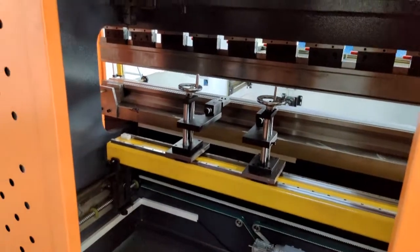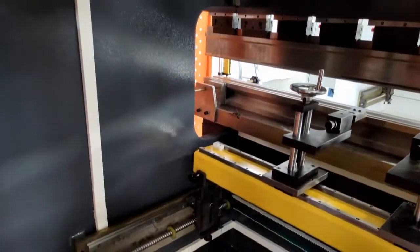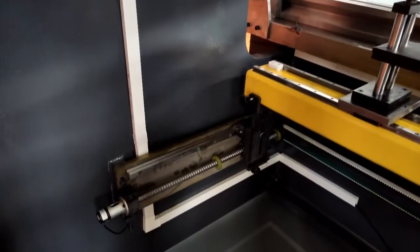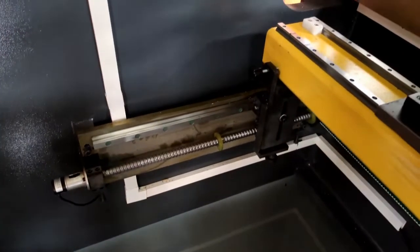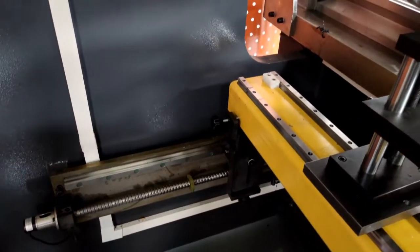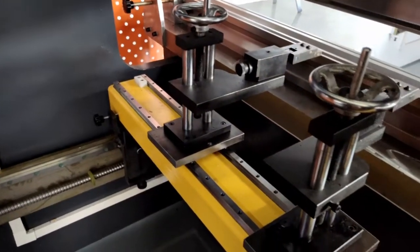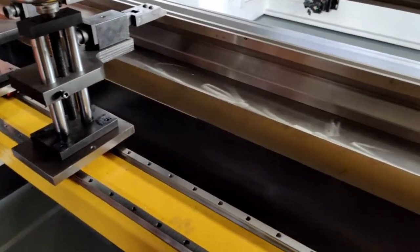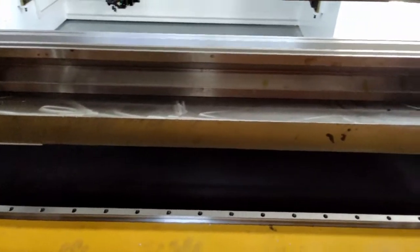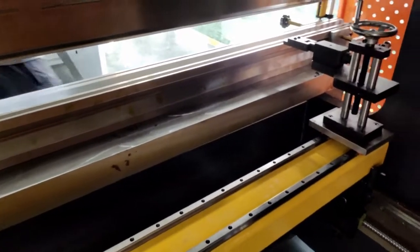I'm opening the door now, so let's see the inner parts of this machine. This is a linear guide, and it works together with ball screws. We can adjust the fingers up and down using those wheels. You can see there is a double guide, which allows the fingers to move smoothly.